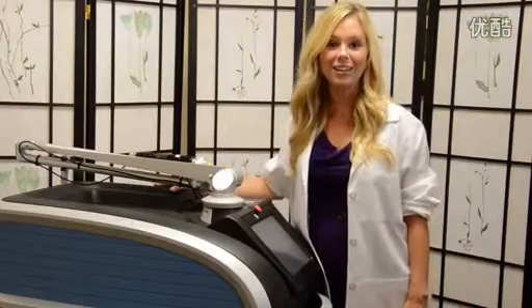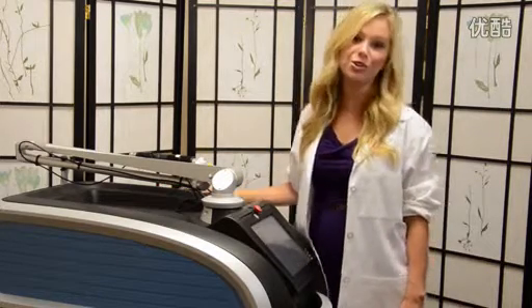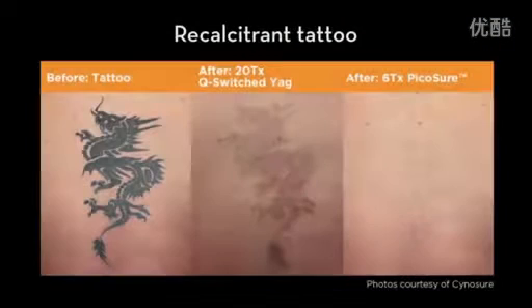And there you have it. Tattoo removal that's faster with fewer treatments and better clearance using the PicoSure laser by Cynosure. We'll see you next time. Thank you.